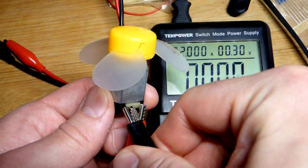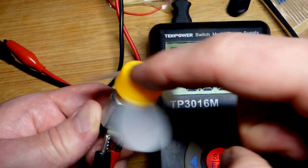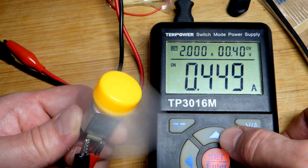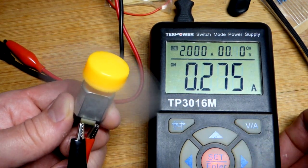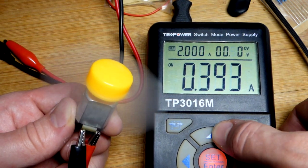So now we're going to swap the alligator clips — the direction of power. Before it was spinning clockwise, it was spinning this way. Now you're going to see that it spins the other way. And let's apply power again. Looks like we need at least 0.4 volts before it starts spinning, but there you can see it's going in the opposite direction.